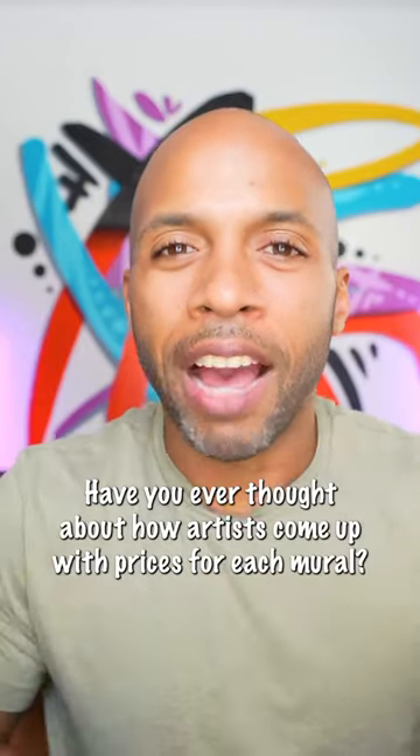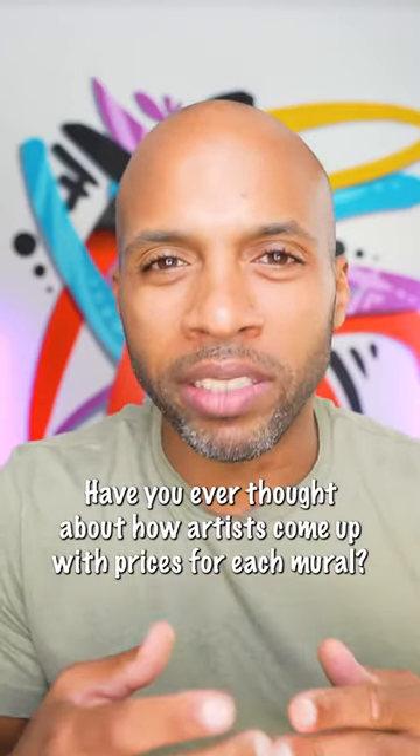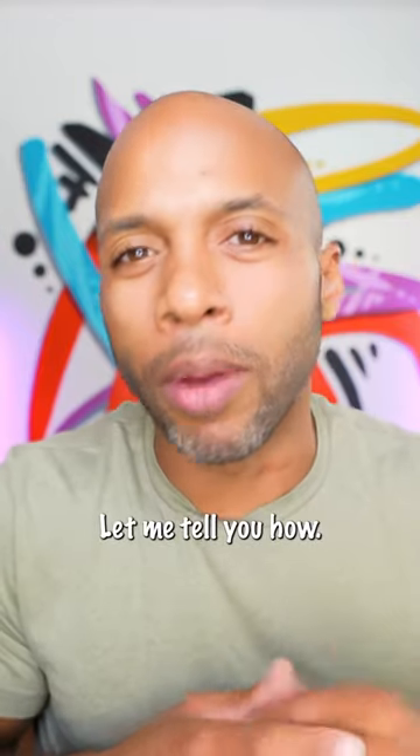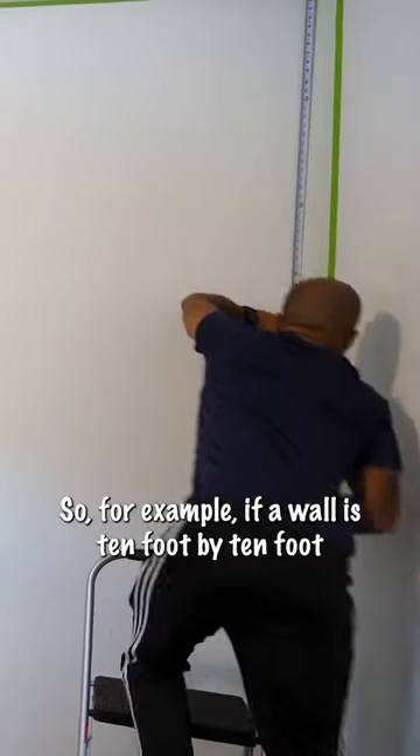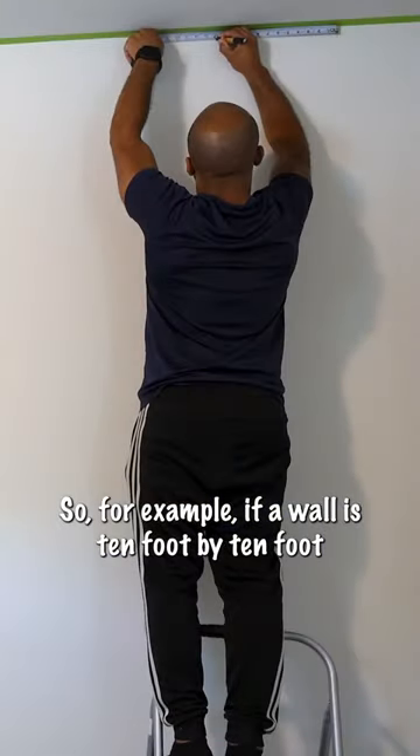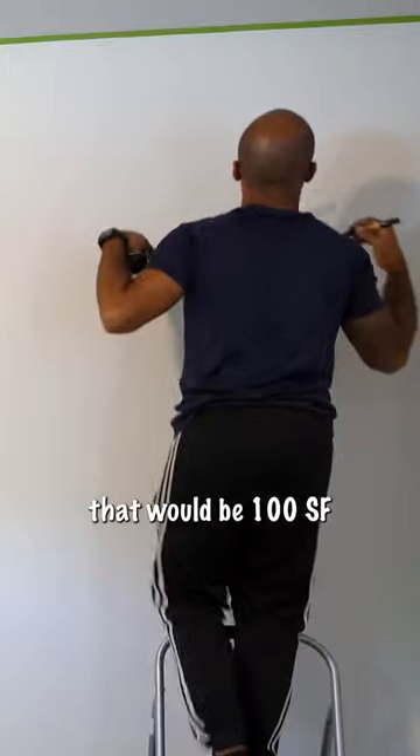Here's another tip for you. Have you ever thought about how artists come up with prices for each mural? Let me tell you how. First things first, you want to get the size of the wall. You're going to measure the width and the height. So for example, if a wall is 10 foot by 10 foot, that will be 100 square foot.